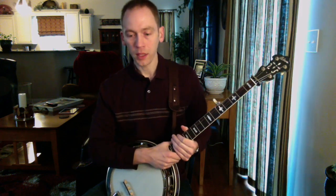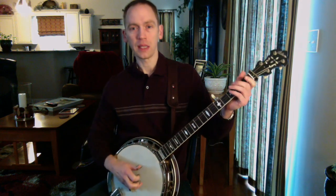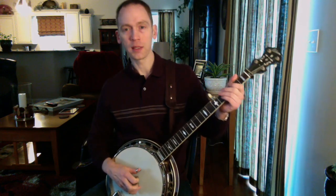I heard Ron Stewart play it on a song called Gonna Settle Down. I think that was on the Clay Jones CD that he played banjo on and it sounded something like this.